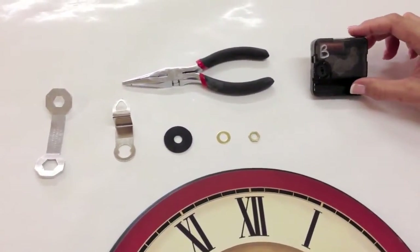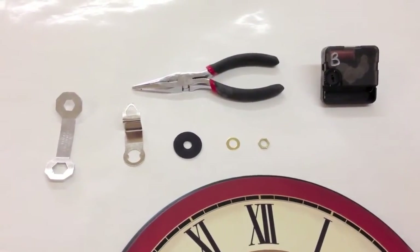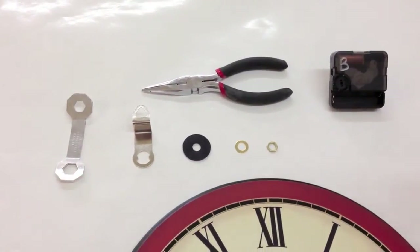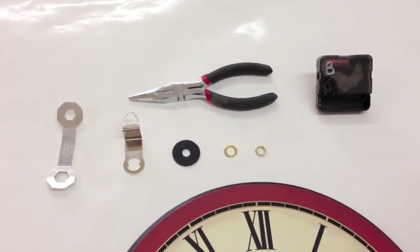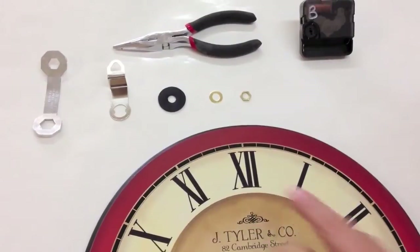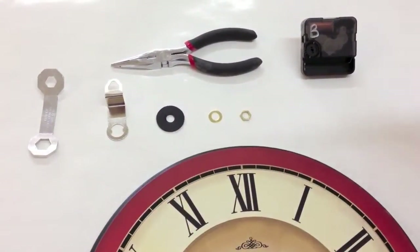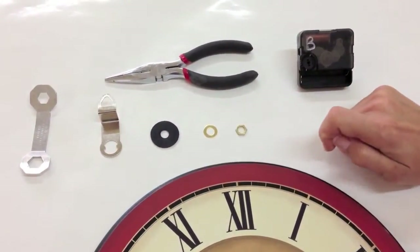This is a low torque mechanism. Here are the things that you're going to need. We use this type of wrench. If you don't have something like this, you can use pointed-nose pliers — just be really careful that you don't scratch your clock when turning the nut. Here we have a hanger, a rubber washer, a metal washer, and the metal nut, which will go on the front of the clock.